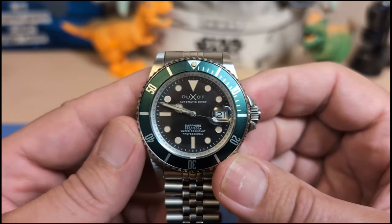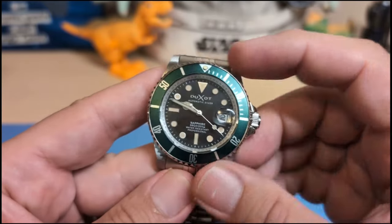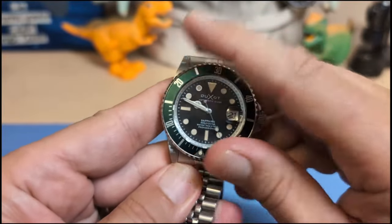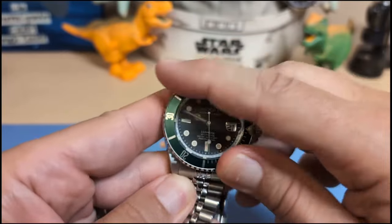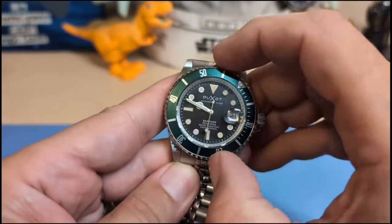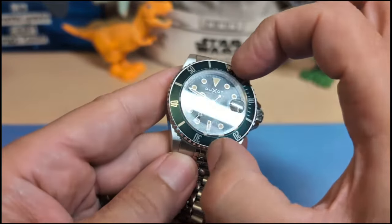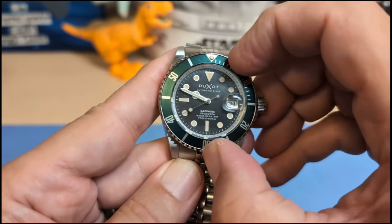The bezel is a 120-click aluminum unit, directional, and the action is good — it's kind of stiff. The nice thing about that is you're never going to knock it out of place accidentally, but it is kind of hard to turn and hard to get a good grip. Sometimes I just have to use my fingernails, which is just easier than using my fingers.